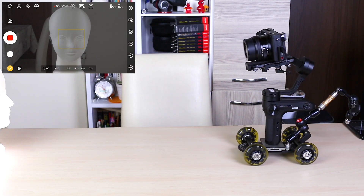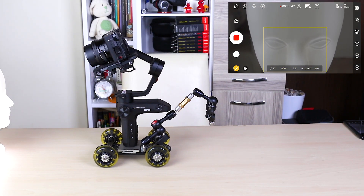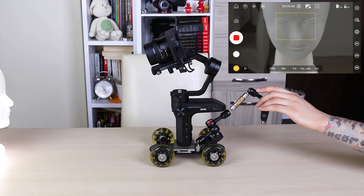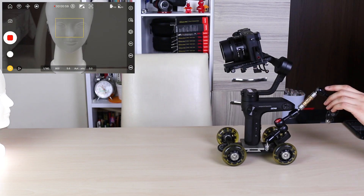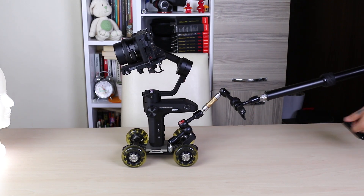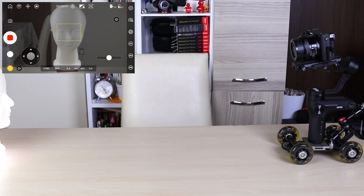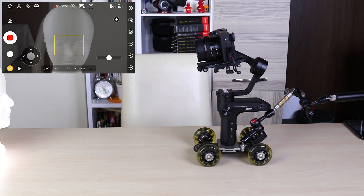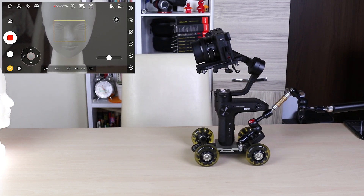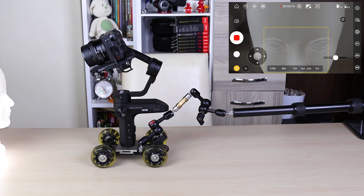Since my table is inclined, the Doli will move on its own and the camera will move this way. By attaching an arm to the rear of the Doli, you can move the Doli forward or backward.